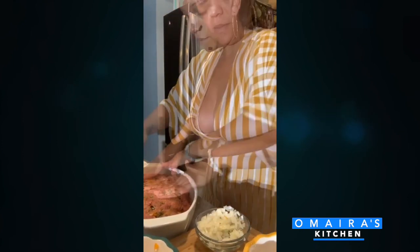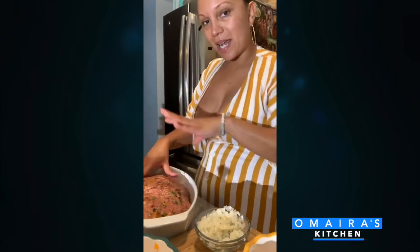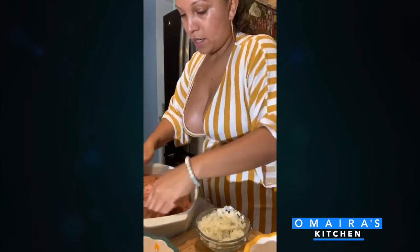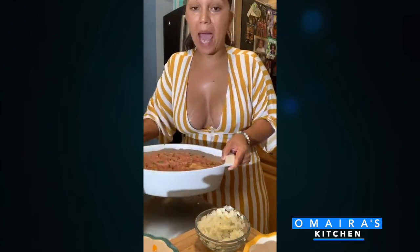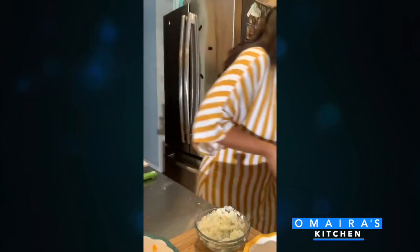Look at how beautiful this looks. I'm going to pop this in the oven for about 30 minutes, then take it out because I'm going to add a glaze — a nice ketchup and barbecue sauce that I made. In the oven at 350° for 30 minutes, then I'll add my glaze. Popping it right in.